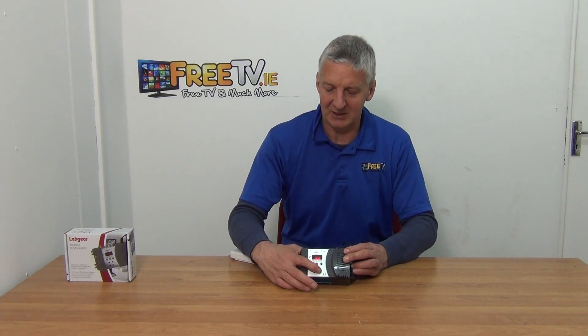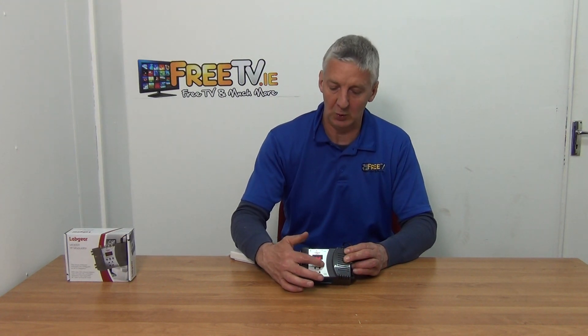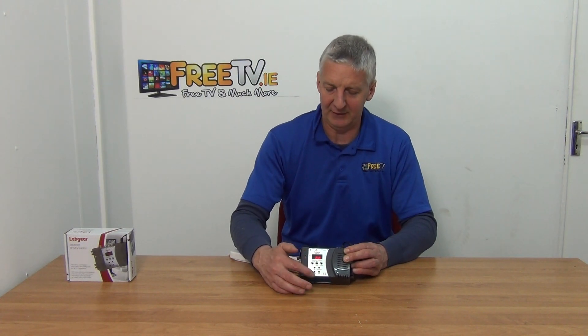If you have a particular channel you want to keep it locked on, you can press the lock button here and it'll hold it. There's also amplification here — you can adjust it in terms of audio and things like that to give you a fine adjustment.